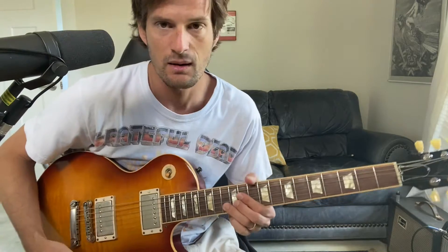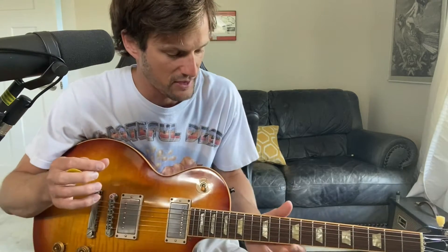There are really two things you have to pay attention to when practicing this. Number one, you really have to have bending down separately. Number two, you have to have vibrato down separately. So let's start with number two — the vibrato.